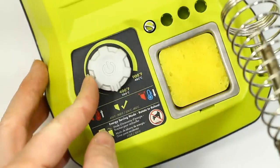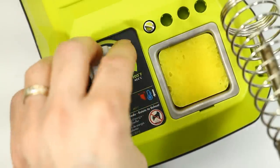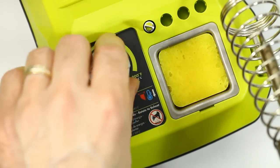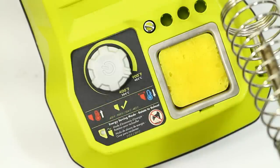It's got an adjustment dial that goes from 400 Fahrenheit to 900 Fahrenheit, and you push the switch to turn it on and off. We'll turn it all the way up to 900 Fahrenheit.